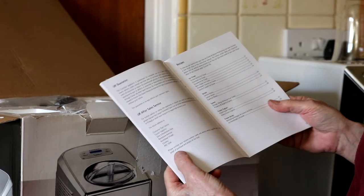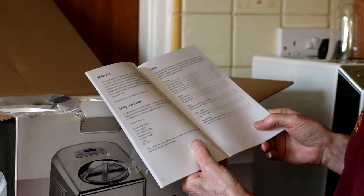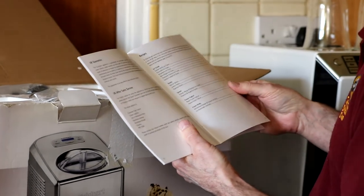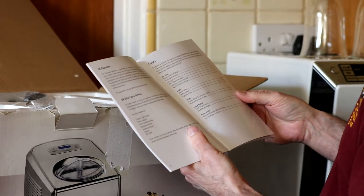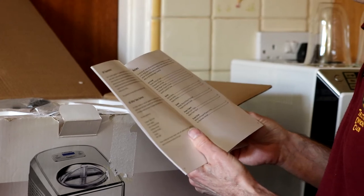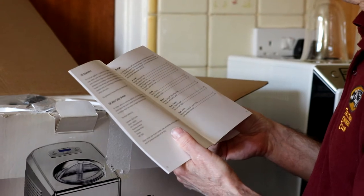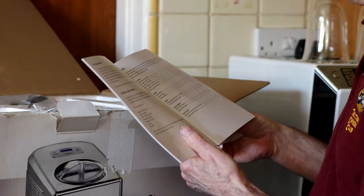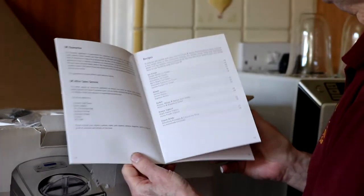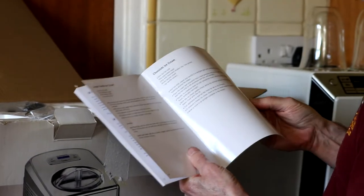What recipes have you got in there? Simple vanilla — shall we have a go at that one? Yeah, I think so. Chocolate, strawberry — strawberry is one of my favourites. Berry ripple. Chocolate coconut and vanilla custard. Then gelato, sorbet, frozen yoghurt and frozen drinks. And then there's the recipes.